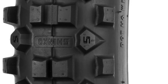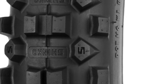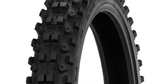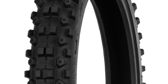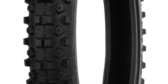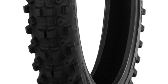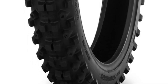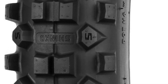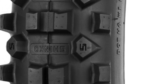Shinko owns the molds to the tires, so they decided they're just going to make their own tires using those molds. They came out with the MX 216 series — they come in 81/100, 90/90, and 91/100 fatty sizes. They are exactly the same tire as the Golden Tire 216 front tires. There's a guy in Japan who tested them against the Golden Tires with a durometer and everything — they're the exact same tire, just with Shinko on them instead of Golden Tire.